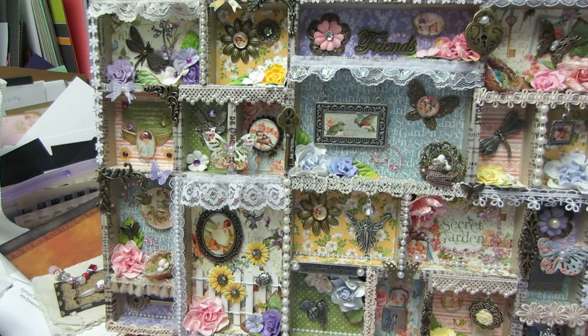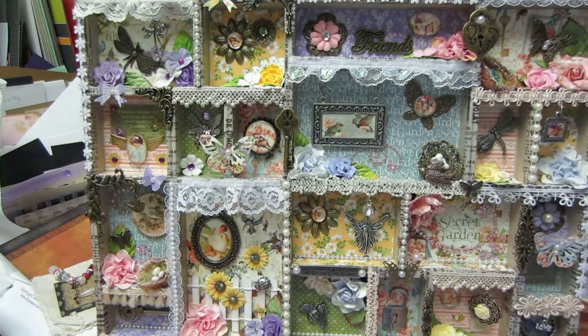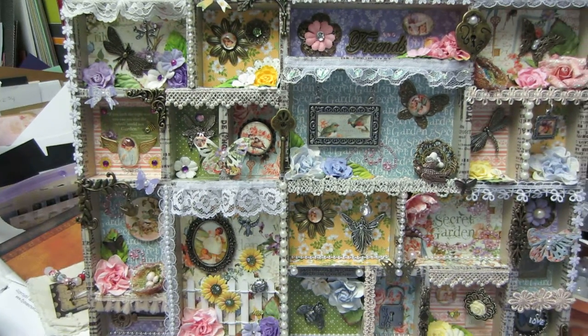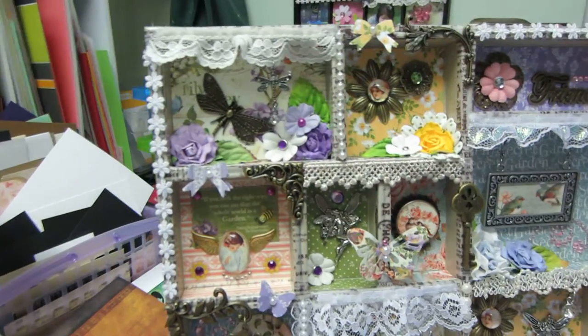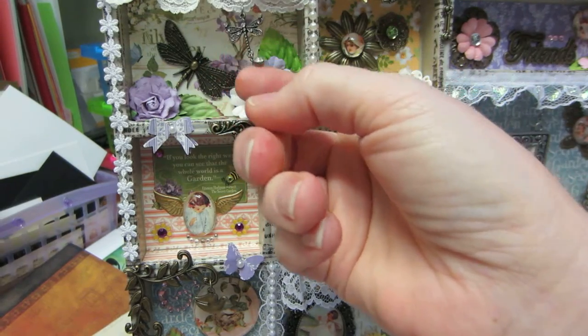I definitely love metal. I love mixed media. I love using a little bit of everything. Like here, this is a punched butterfly — I hope you can see it. I think I'll move the camera. I put flowers, just whatever I had.